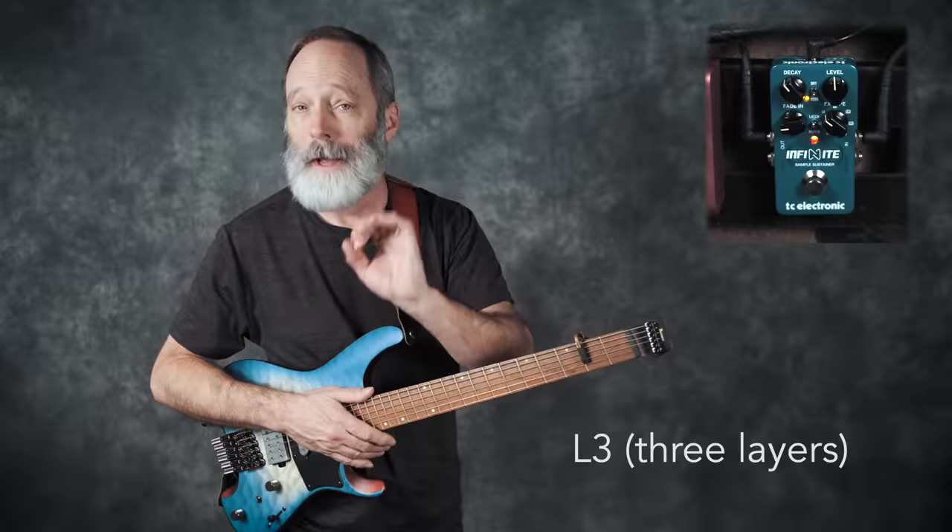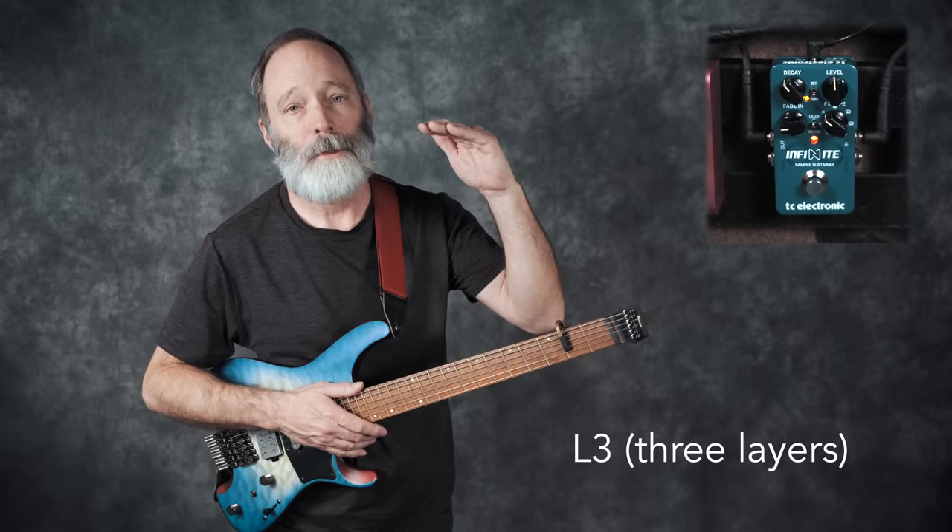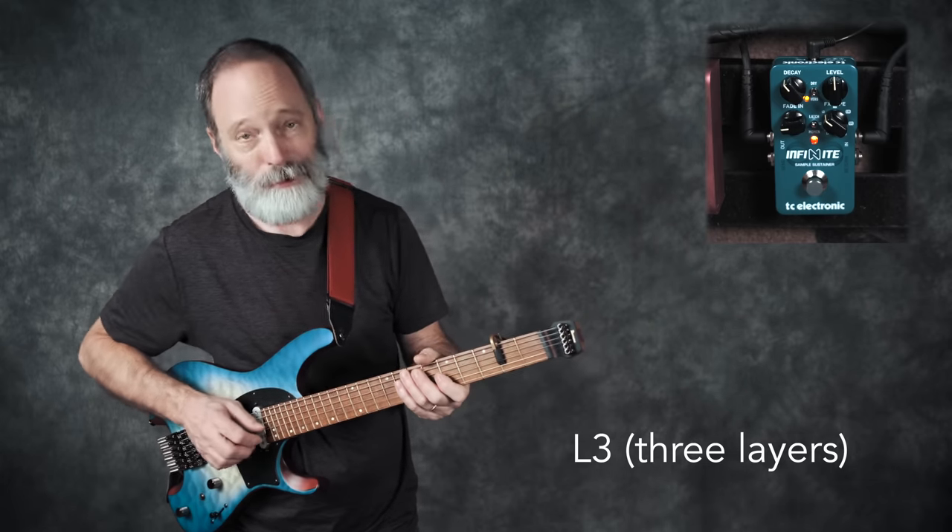The third effects type is L3. This will allow you to capture up to three layers of notes or chords. Let's try this one out.